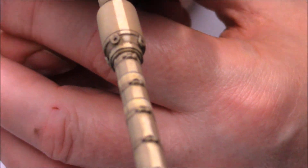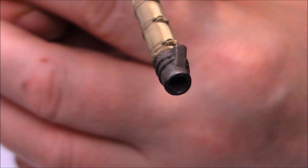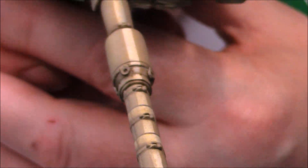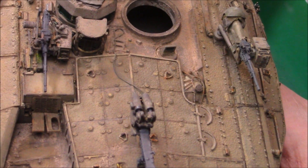On the barrel I've applied a bit of graphite and then rubbed a pad around the end to get a nice shine on the end there. I did a little bit of that on the commander's cupola and the loader's hatch as well, rubbing around the rim.